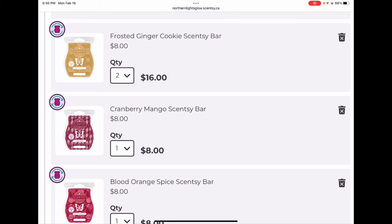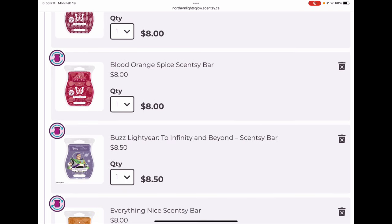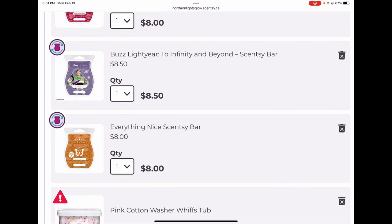Cranberry Mango was a very unique scent — cranberry and mango, lovely. I really liked it so I want some more. Blood Orange Spice was one I clubbed because it wasn't well received — a lot of people didn't like it. I get a bubblegum spicy potpourri scent from it, very unusual. Some people described it as sharp but I didn't get sharpness, I just really like it. It's very nostalgic and one I might reach for when I don't know what to warm. Keeping that one. Buzz Lightyear To Infinity and Beyond is a sweet clean sand scent verging on laundry territory — smells like a nice clean room with fruity tones.